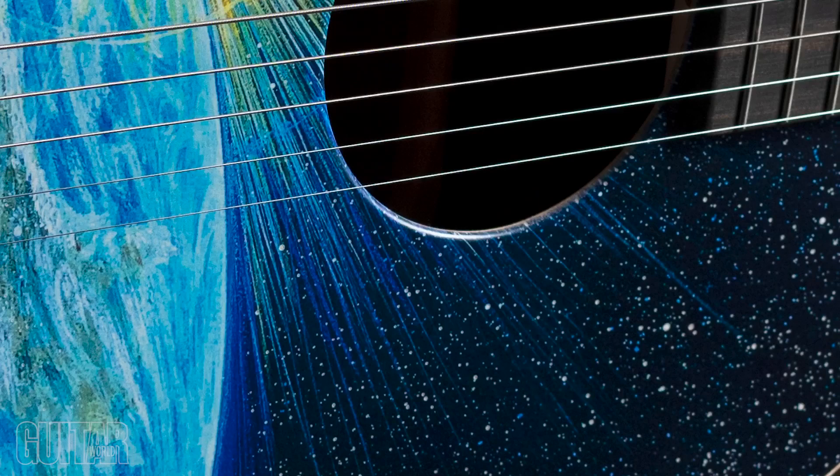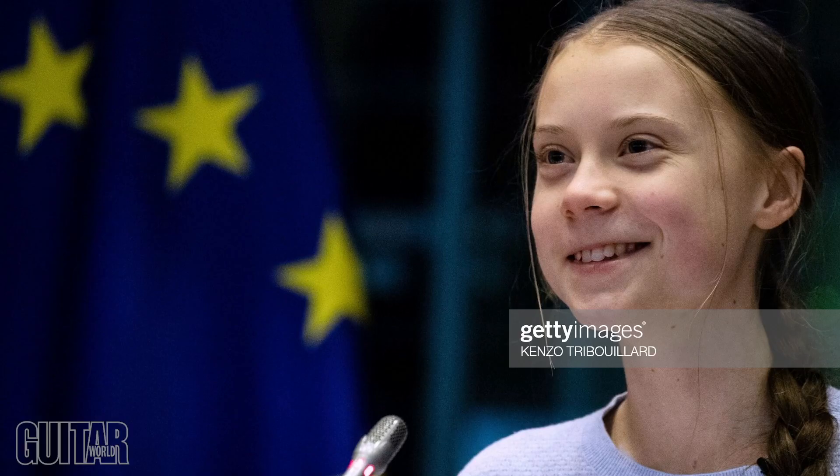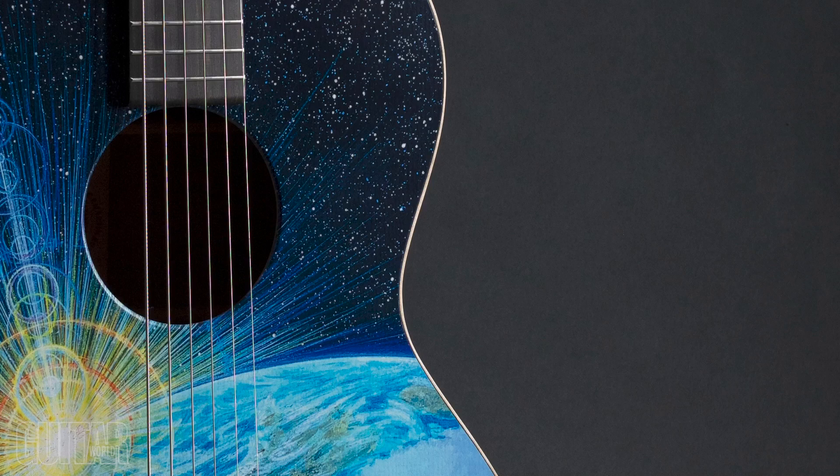Make a big sound and a big difference with Martin's 00L Earth Acoustic Guitar. The new model features a top painted by longtime Martin collaborator and artist Robert Goetzel, who was inspired by climate activist Greta Thunberg's School Strike for Climate Movement to create the awesome Earth, Sun, and Stars illustration. But Martin also puts action behind its message. The 00L Earth is the first acoustic guitar that is both 100% FSC certified and 100% plastic free. Even the gig bag — Martin's first ever made from hemp — is sustainable.